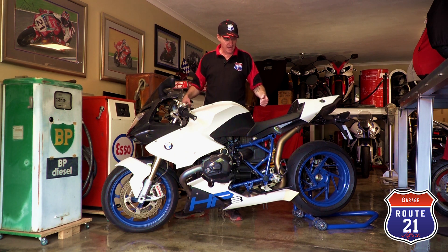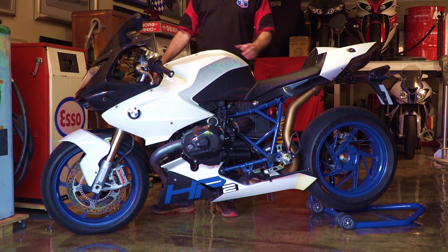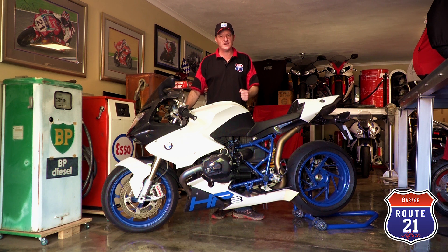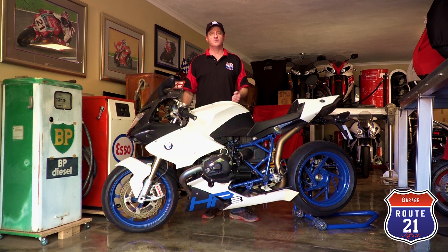What I have here today is a BMW HP2 — HP2 standing for High Performance Twin. This bike is a surprisingly faithful race replica to the original Bayerische Motorenwerke endurance racer, with performance previously unheard of from a boxer air-cooled motor.